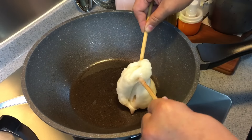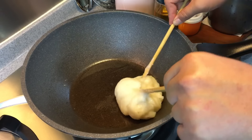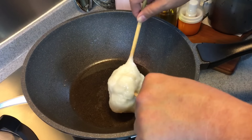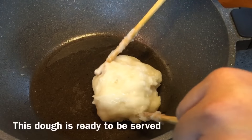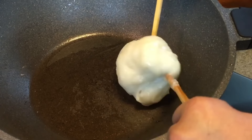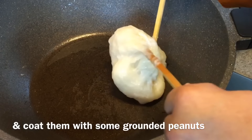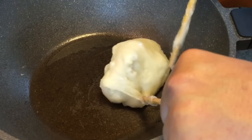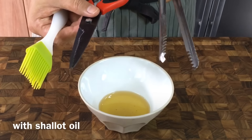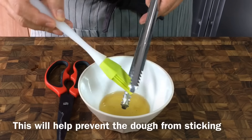We're almost done — it's a very easy dish to make. Once it becomes a very shining and smooth dough, it's ready to be served. We'll prepare the ground peanut on the tray and then cut the dough up and coat it generously. Now coat a little bit of oil on the tongs and scissors, or whatever utensils you want to use to cut up the dough, and brush it so the dough will not stick onto the utensils.